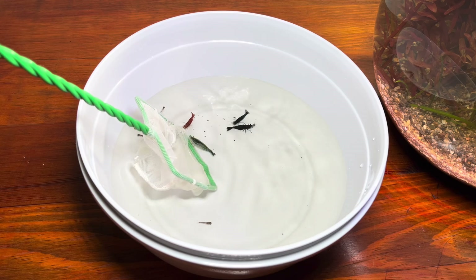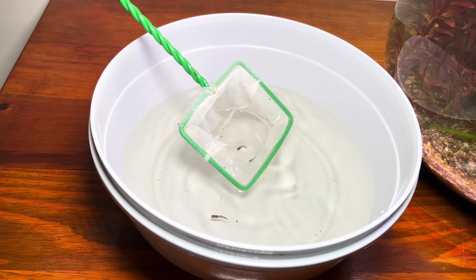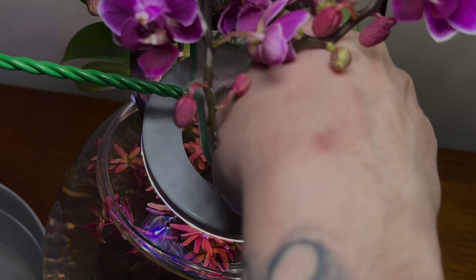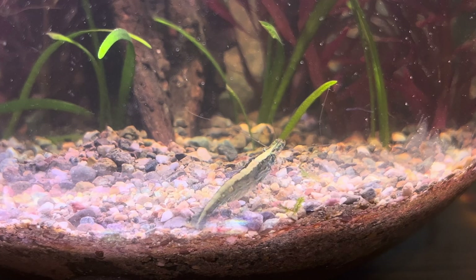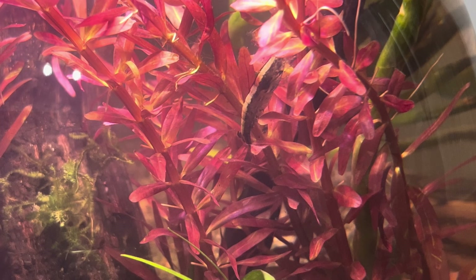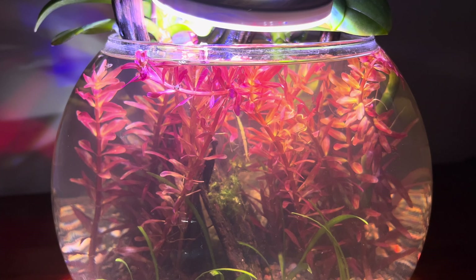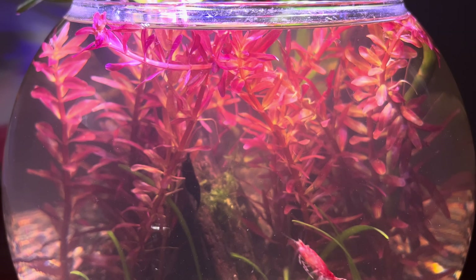After acclimating the creatures to their new water, I placed them in their new home. The next day, the bowl — a candidate for an ecosystem — woke up to a colorful morning. I want to leave you alone with this atmosphere. As always, thank you for watching the video. See you in the next update.